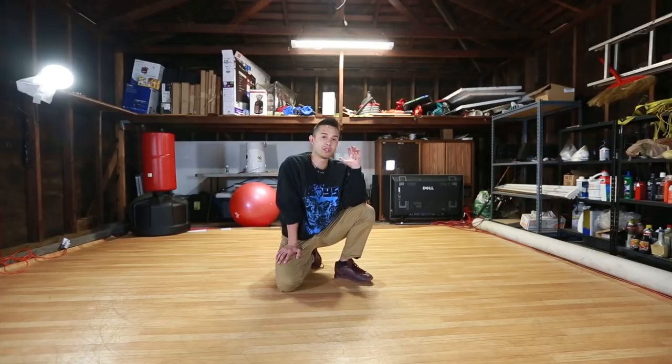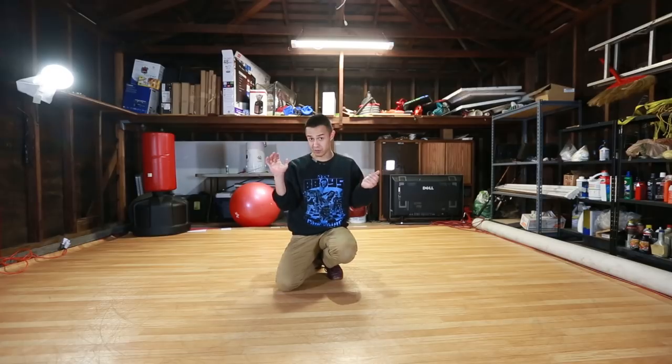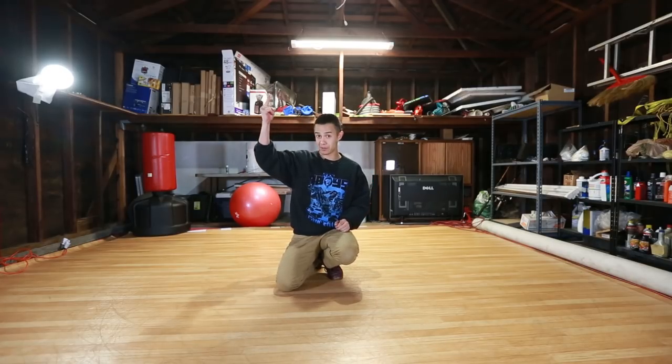What makes this a little bit tricky is we're not just lifting up or kicking up onto our hands or our head — we're also catching ourselves in that head elbow position. It's not just about muscling your way into it or flying up into it. It's a combination of lift and control. The control really comes from your arms; the lift comes from your legs and your core.